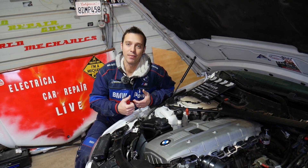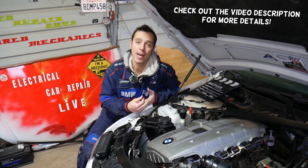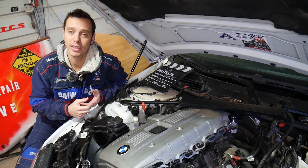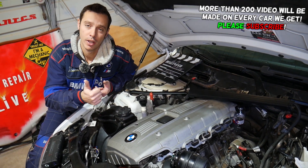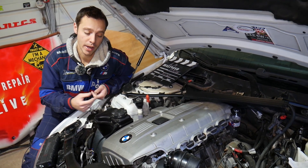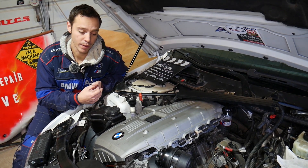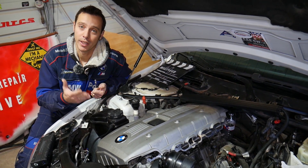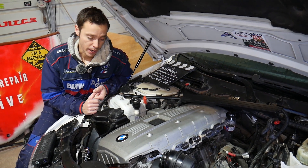Welcome back to Electrical Car Repair Life. In today's video, we'll be working on a BMW. If you have a BMW 5 Series — e60 or e61 generation — with a six-cylinder engine: N50, N52, N53, or N54, and you're trying to figure out the firing order, we'll explain that. It doesn't matter if you have the turbo or non-turbo engine — the procedure is about the same, so this should cover the 523, 525, 530, and 535.